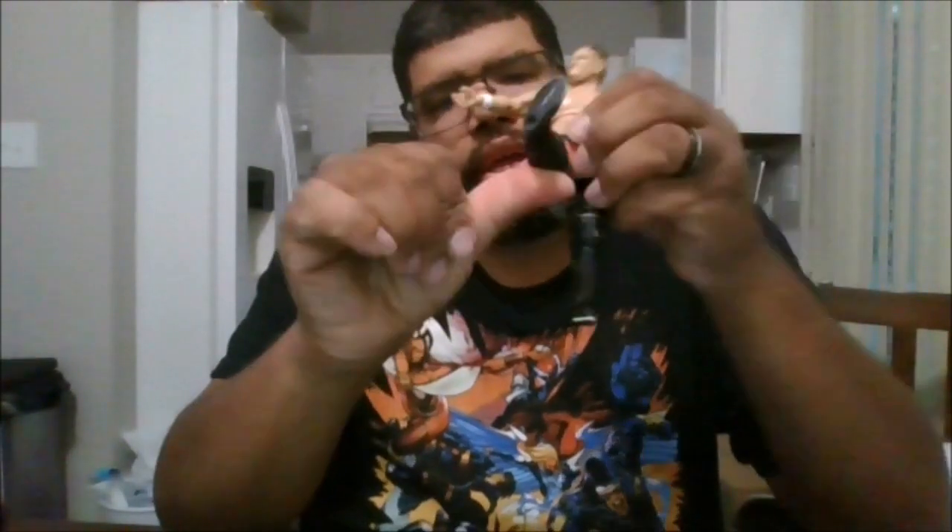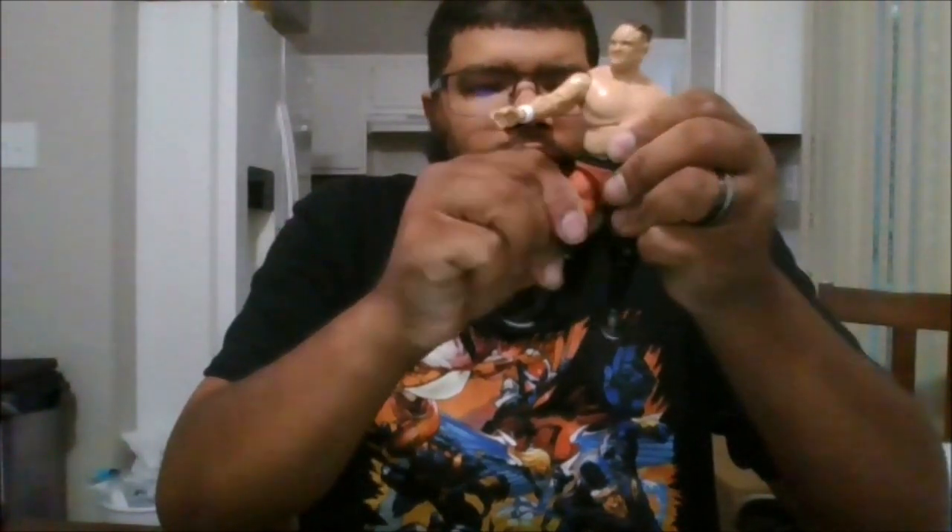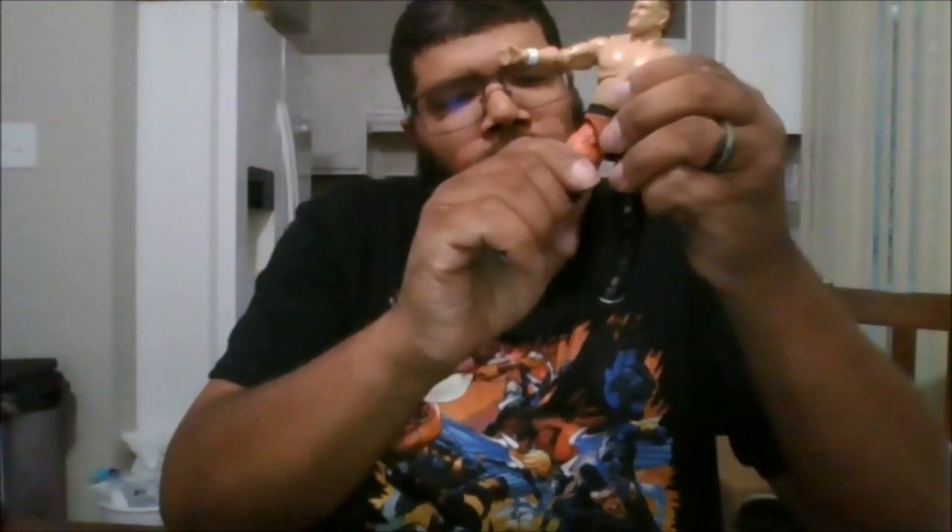You can kick and do the splits. Kick forward that far, back that far. He does have thigh swivel, which is nice, due to the knee pad, unfortunately.